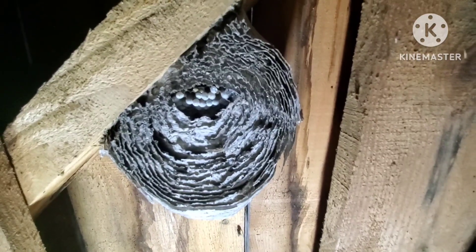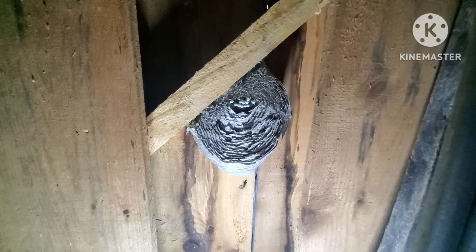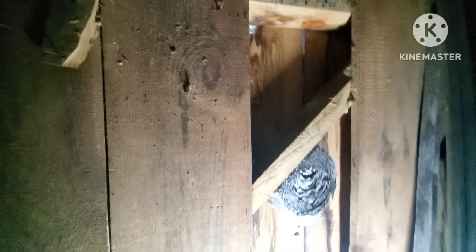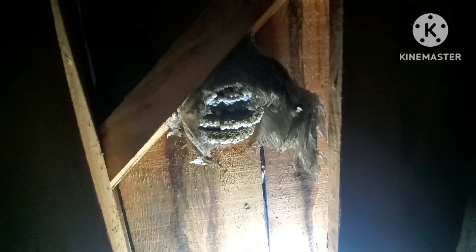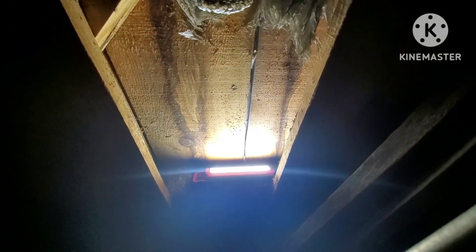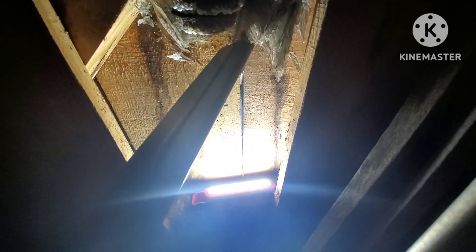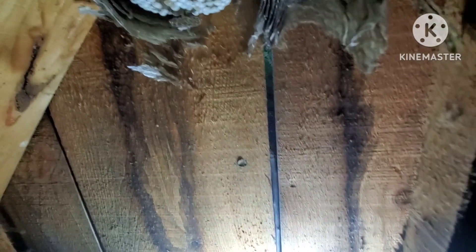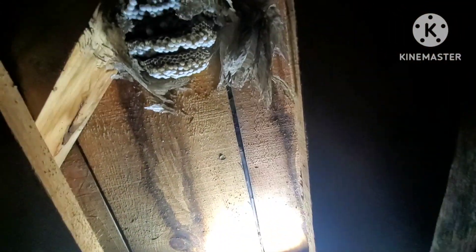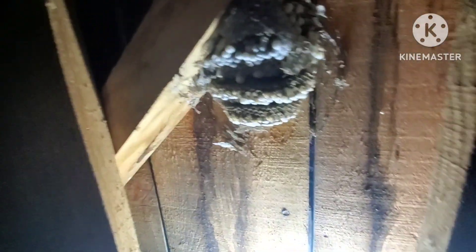I'm going to work this and open it up, have Jay come in on the inside. We're slowly exposing it — you can see the yellow going to the light down there. Using the vacuum and sucking them up as you're working takes the heat off yourself. I put a stick in there to block the two-foot opening down to about four inches. There's the comb — that's where they're coming in and out right there.